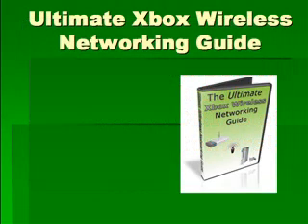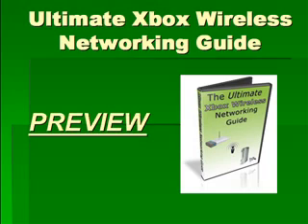I know that might sound hard to believe to a lot of you out there. That's why I created the Ultimate Xbox Wireless Networking Guide and even created this preview video to show you — to let you basically peek behind the curtain to understand how this can work for you.